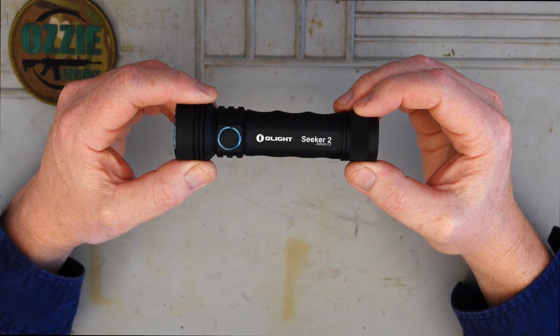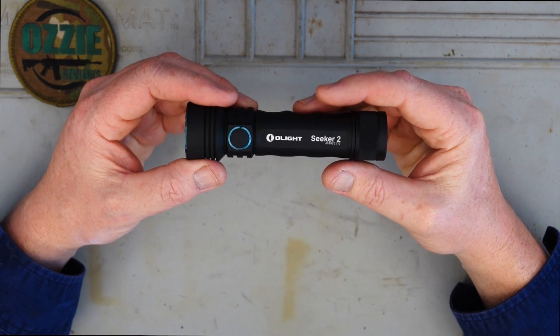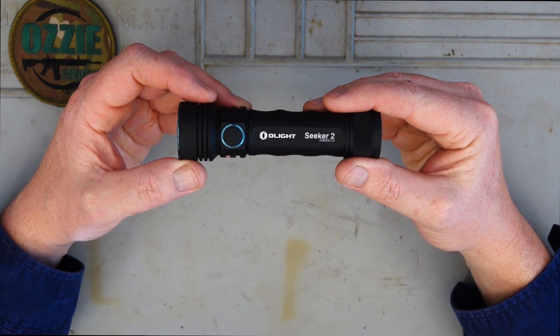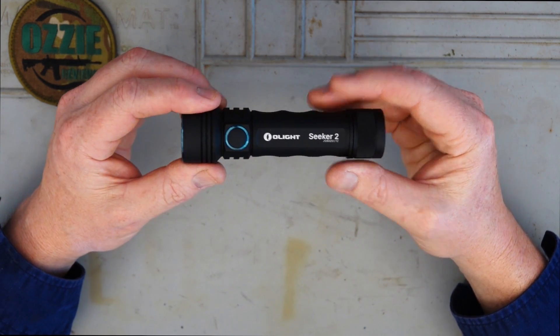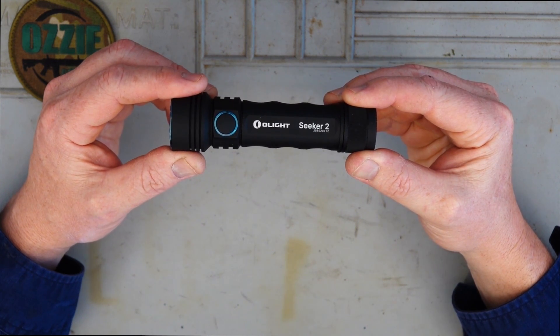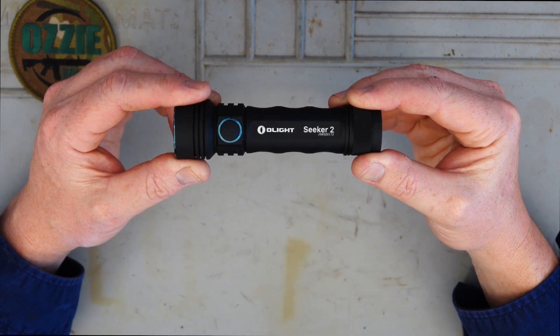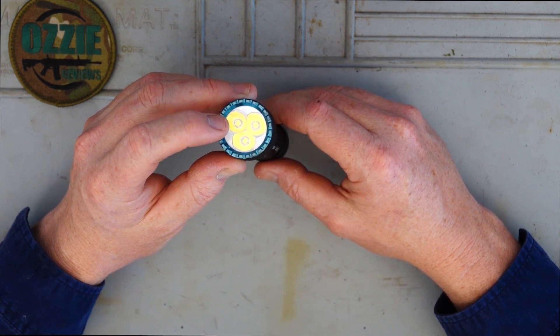Looking at it closer, it's a very compact light and it's certainly not going to weigh you down - 185 grams or 6.5 ounces, and that's including the battery inside. Lengthwise, just a smidgen under 5 inches - 4.96 to be exact, or 126 millimeters long. Now we've got three Osram LED bulbs in this.